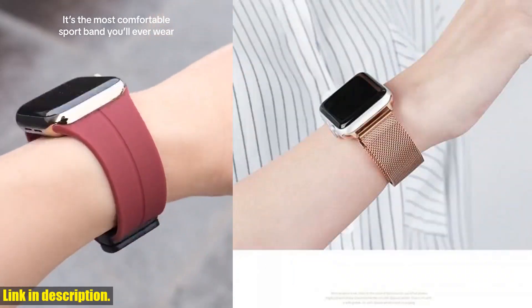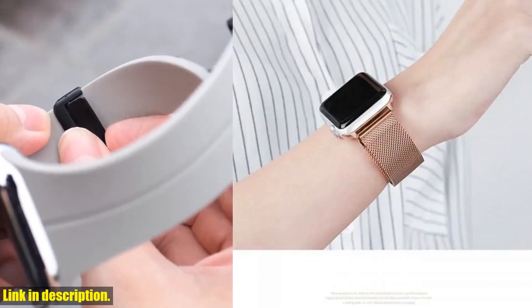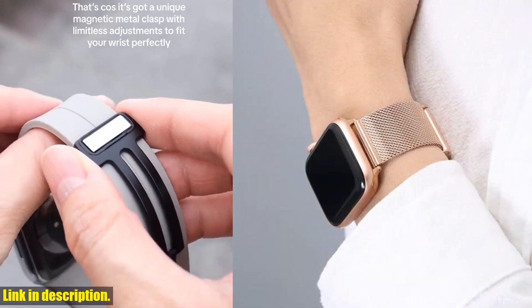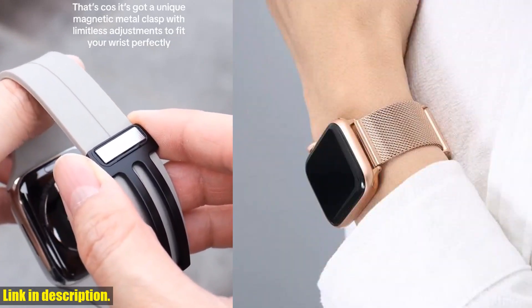One of the key features of this watch band is its adjustable wrist size, ranging from 145mm to 205mm, ensuring a perfect fit for anyone.